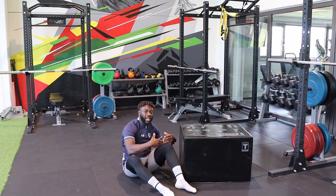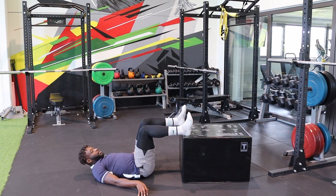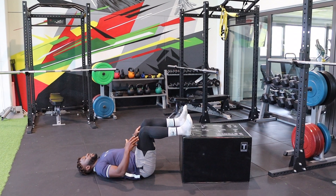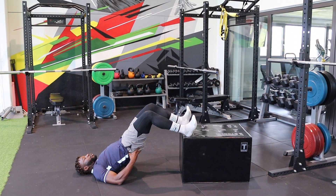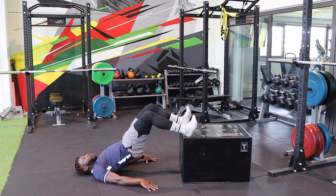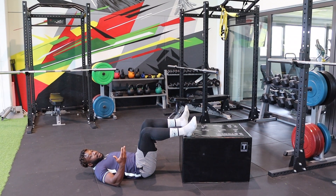If you bring your heels on a firm and solid block, you drive your pelvis up, you contract your glute, and you hold that position. As you hold that position, you will feel your hamstrings working, your glute working, and your lower back. That's exercise number one.